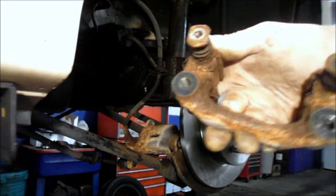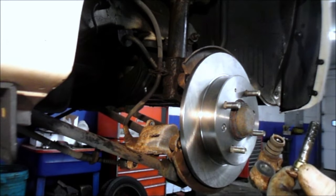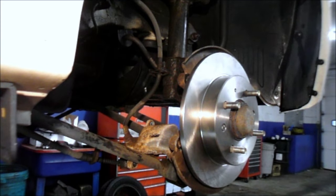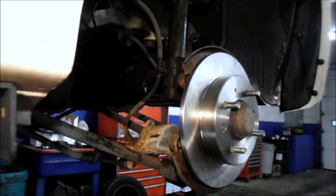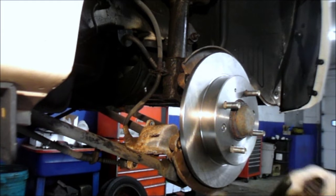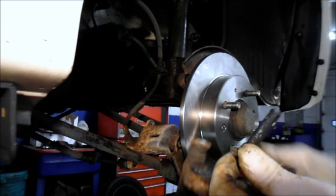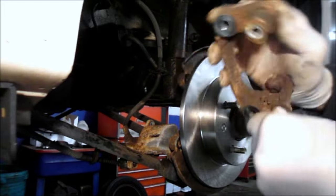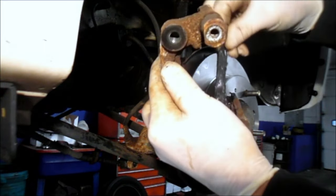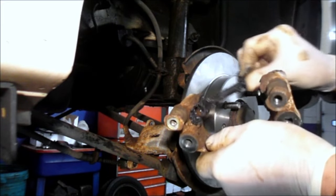What I do before putting it back together: take the slide pin, pull it apart like this, and put a little bit of this special silicone grease that comes with the brake pads — usually comes in a tube like this — so that everything slides just the way it's supposed to. Grease up everything really well. Right where the brake pad is going to be touching, put a good amount of this grease to keep it from rusting in the future.